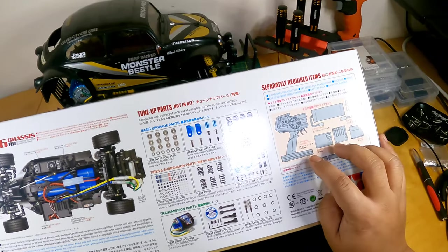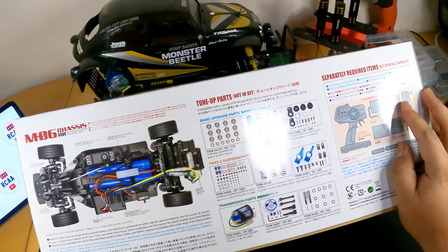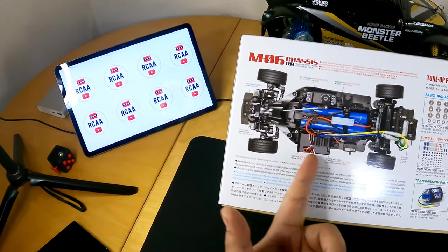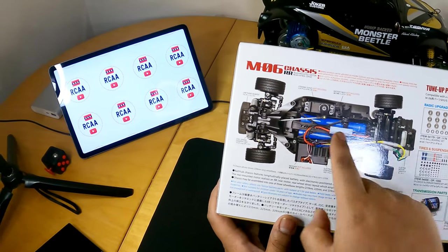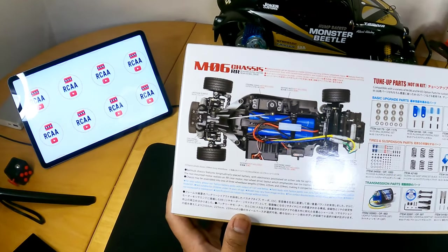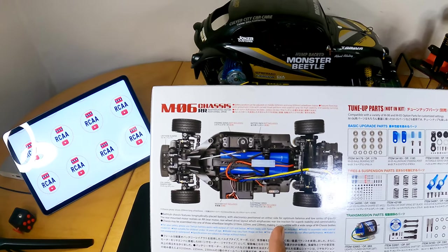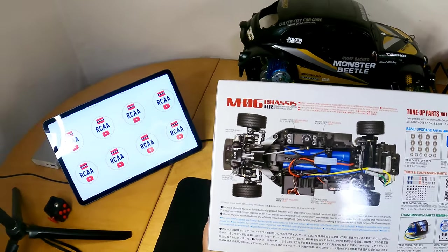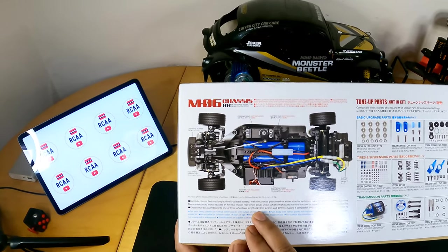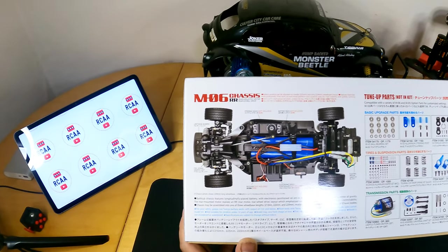The separately needed items would be a receiver, transmitter, and an ESC. You need a servo for the front, plus a battery and a charger — everything else is included in the box. It features a bathtub-style chassis, very common for Tamiya, and the battery is placed in the center for a low center of gravity. The electronics are on either side, with a rear-mounted motor for rear-wheel drive layout, emphasizing tire traction. The chassis can be assembled to three different wheelbases: 210, 225, or 239 millimeters, making it compatible with more M-chassis bodies from Tamiya.